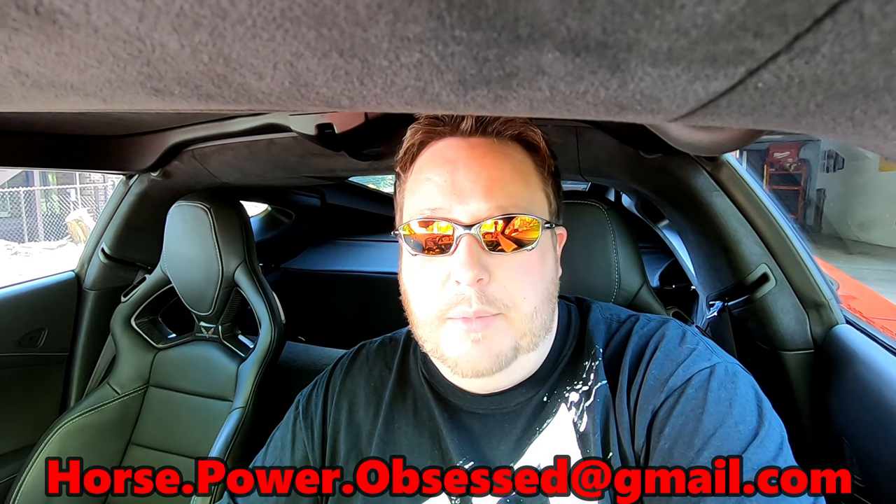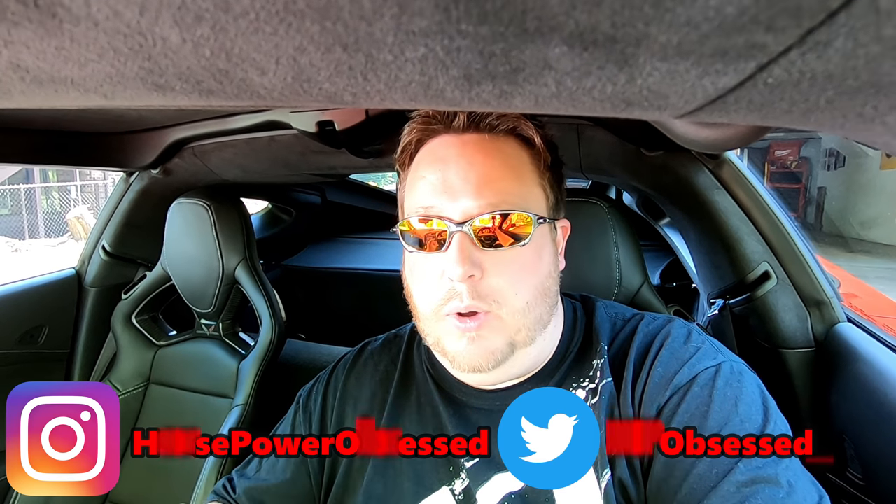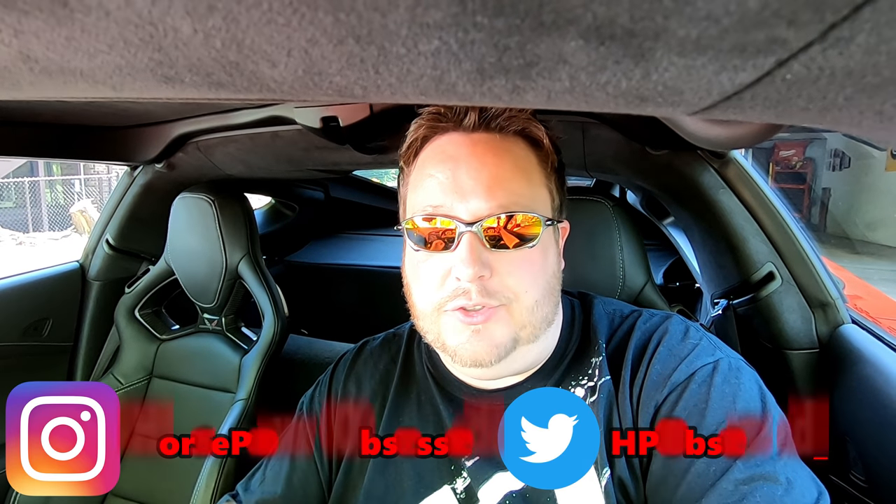That's going to do it for today's video. Let me know down below if you thought this was useful — something that will allow you to really monitor more aspects of your car at a very cheap rate. If you have any questions, feel free to shoot them in the comments or email me at horse.power.obsessed@gmail.com. My Instagram is horsepower obsessed, all one word, and my Twitter is hpobsessed underscore. If you liked the video give me a thumbs up, go ahead and subscribe if you haven't yet — I'd love to have you as part of the Horsepower Obsessed community. I'll catch you in the next one.